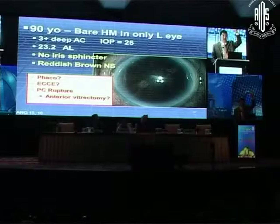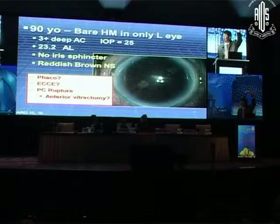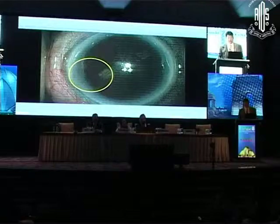What happens if you drop the nucleus? Would you do an anterior vitrectomy? How many people, if you did that, would open it up and express the nucleus if you tore the capsule? Versus how many would leave it and say: I'm not going to open your incision — I'm going to have you go to a vitreoretinal surgeon because you have retained lens and an open capsule? These are the problems.